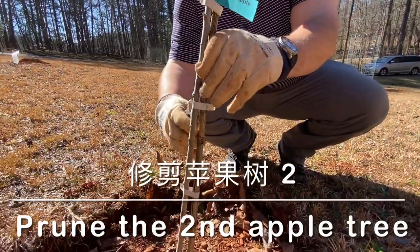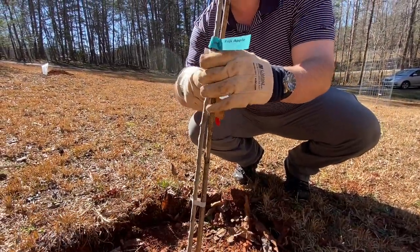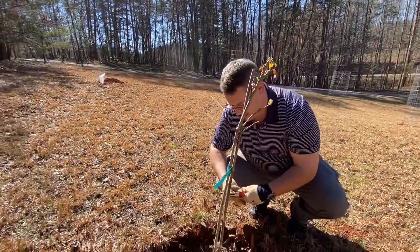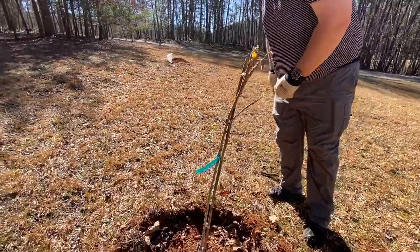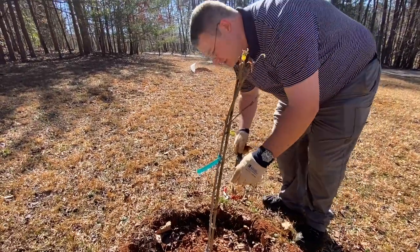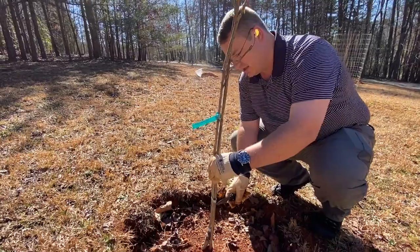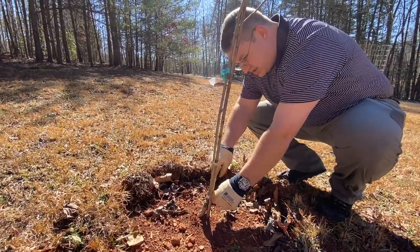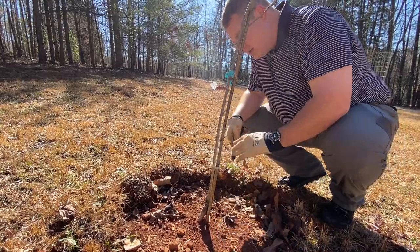Usually these support sticks are really just for the first year — hopefully this tree will stand up on its own. If these straps stay on too long, they can actually damage the trunk, so I'm going to try to take that off as well.